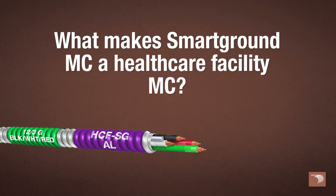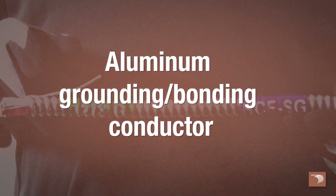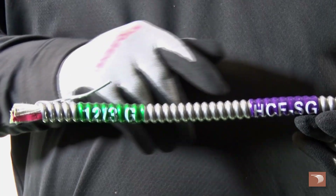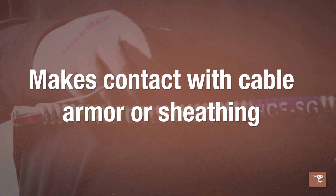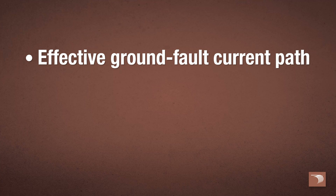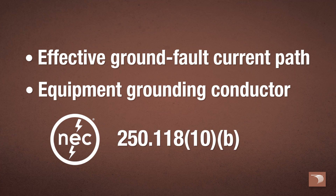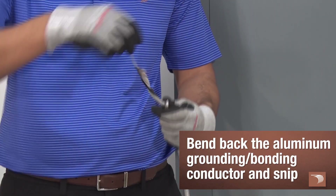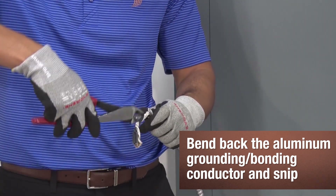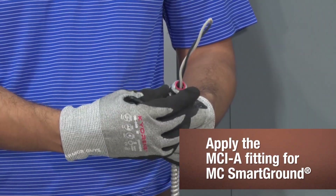What makes SmartGround MC a Healthcare Facility MC? Our MC Healthcare SmartGround Cable has an aluminum grounding bonding conductor that runs along the entire length of the cable assembly and makes intimate contact with the cable armor or sheathing. Per the National Electrical Code, because of the aluminum grounding bonding conductor, this armor qualifies as an effective ground fault current path and as an equipment grounding conductor per NEC 250.118-10b. Simply take the uninsulated grounding bonding conductor, bend it back, cut it off, and use a properly listed fitting, such as an MCI-A fitting.